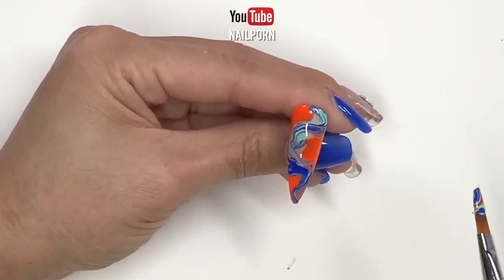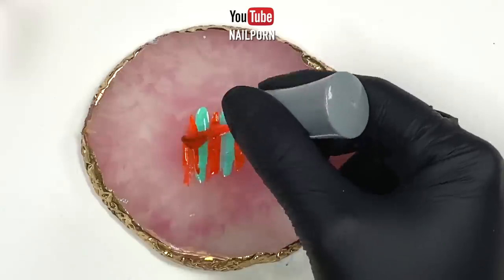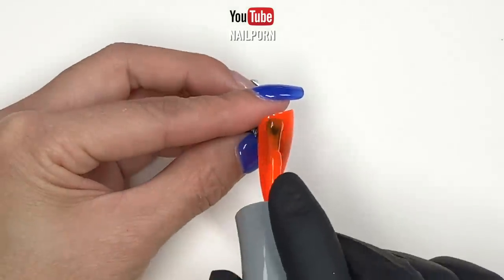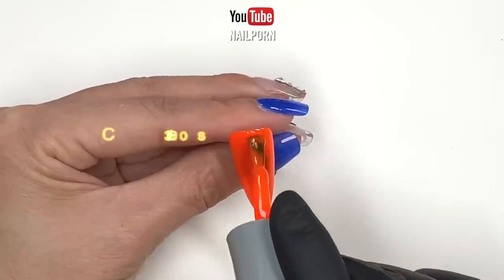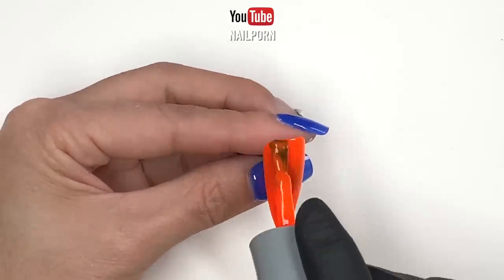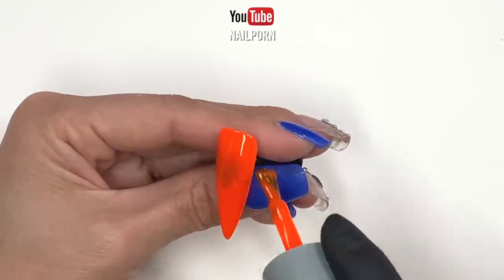For the last and final marbling look, I'm going to prepare another palette and set it aside. I'm going to apply another layer of orange gel polish to one of the remaining three nails, and this time I'm going to cure the orange nail in my lamp for 30 seconds. So for this method, we're going to work on a dry surface, while the previous two nails marbled on a wet surface.